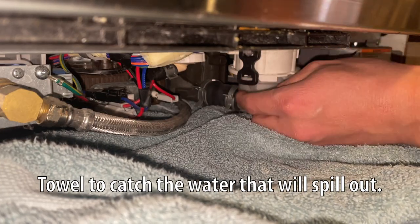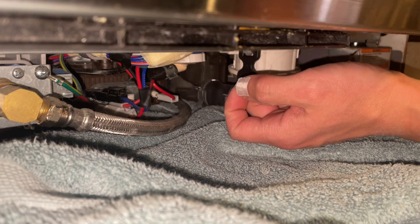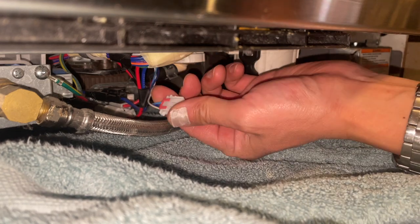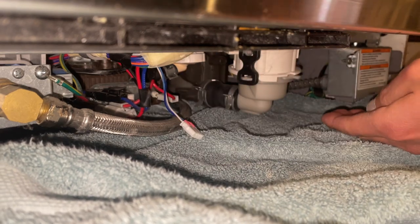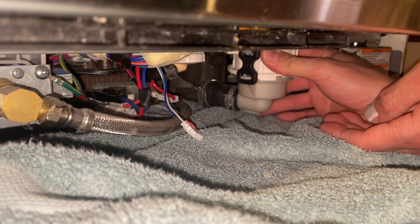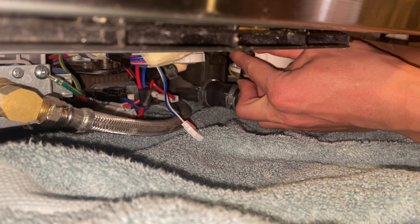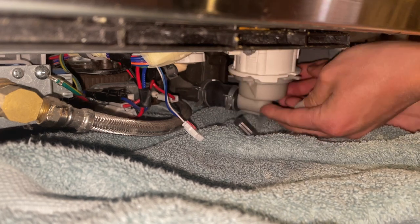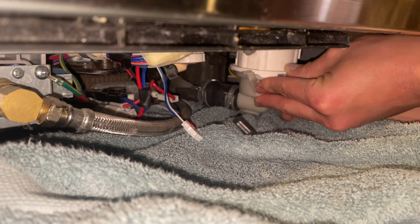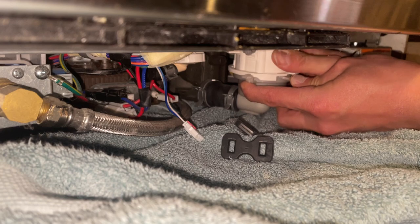I'm going to push on the sides of this wire harness, squeeze the sides, and pull the harness out. Then I'm going to push down on this tab and rotate clockwise to take it off. But first I'll take these rubber straps off — there's one on the other side. So I'm pushing down on this tab and rotating clockwise.